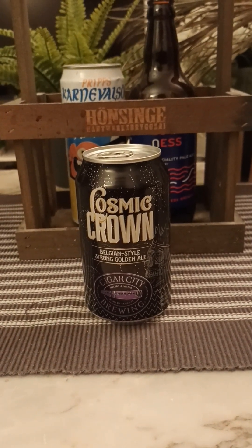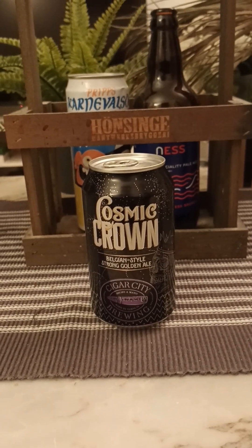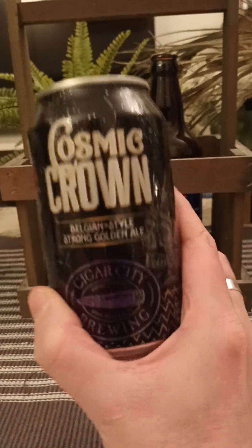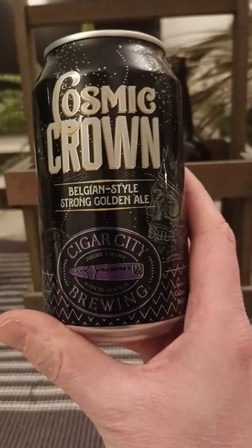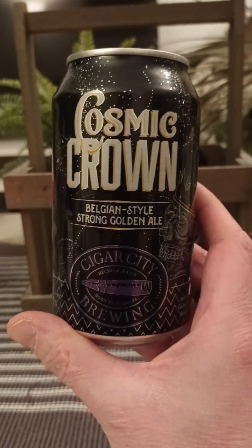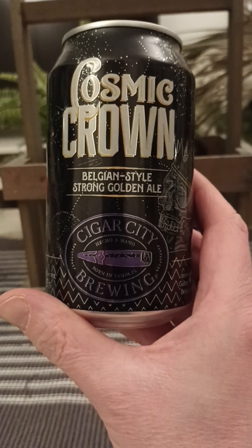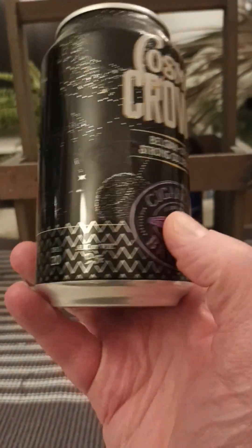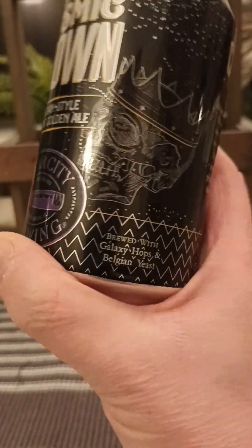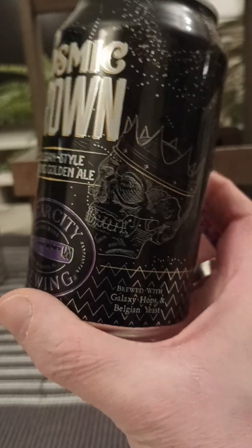Hey there, all craft beer lovers, thank you for joining me for this review. Time to go to the US of A — we're heading back to Tampa, Florida, once again going back to the Cigar City Brewing Company. Taking a look at their Cosmic Crown, which is described as a Belgian style strong golden ale, weighing in at 9% ABV, 20 IBUs, brewed with galaxy hops and Belgian yeast.